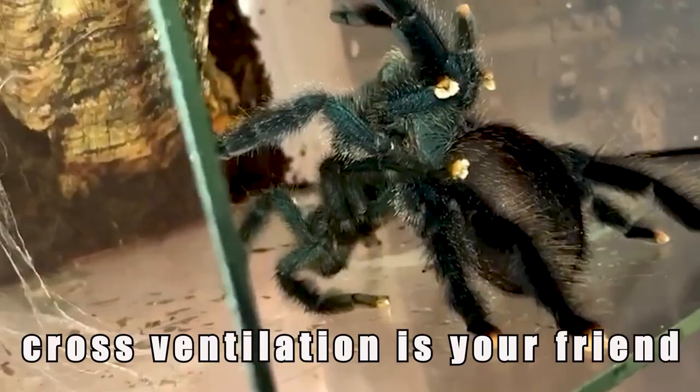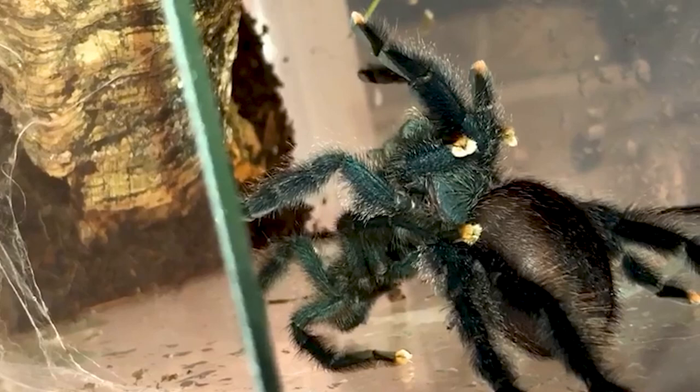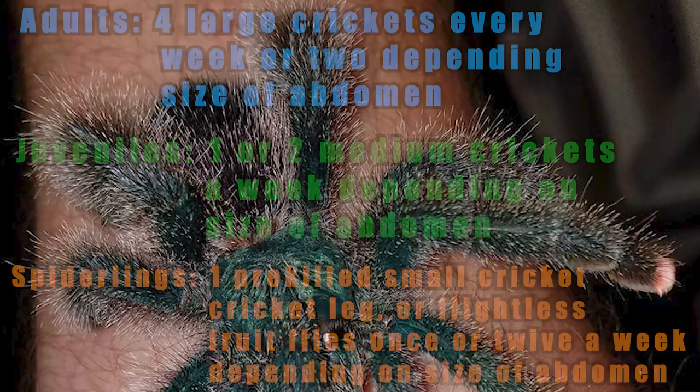As I mentioned before, cross-ventilation is key. Make sure that whether it's a sling enclosure or an adult enclosure, there are air holes drilled on both sides providing ample ventilation. Stagnant air is what you want to avoid at all costs. I've found that if I don't add ventilation holes directly to the top but have enough on the sides, it will have plenty of air exchange and maintain enough ventilation for a happy, healthy tarantula.